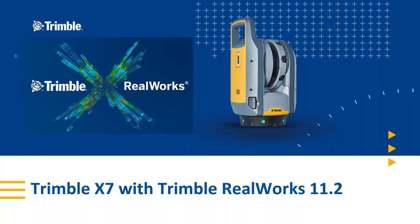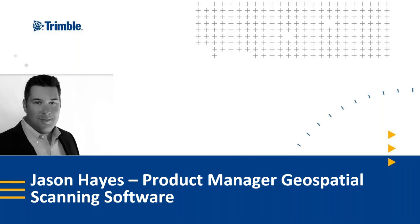Hello everyone and welcome to this webinar on the Trimble X7 with Trimble RealWorks 11.2. My name is Jason Hayes. I'm the product manager of geospatial scanning software here at Trimble. I'll give you a warning upfront — my computer has been randomly turning off, so if I leave the webinar for some reason, don't worry, I will be back soon.